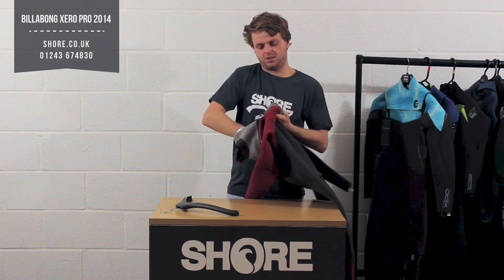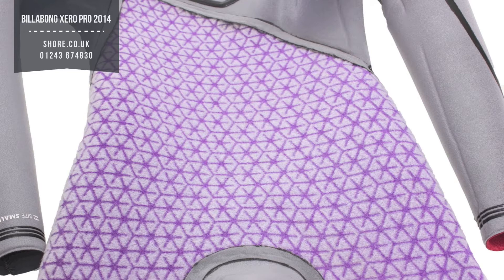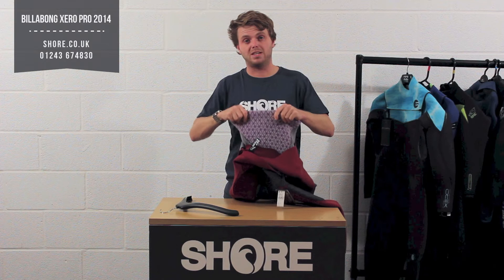The lining on the inside of this is Billabong's flash dry lining — it's purple and runs all the way through, allowing the water to dry through. It's very similar to what a few other brands are doing at the moment, but it's a nice feature which will keep you warmer and keep the suit drying quicker once you get out on a cold winter's day.